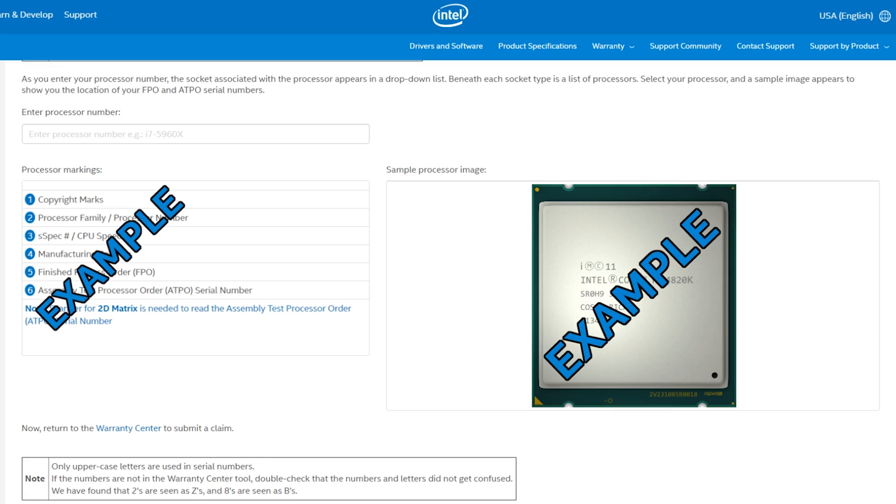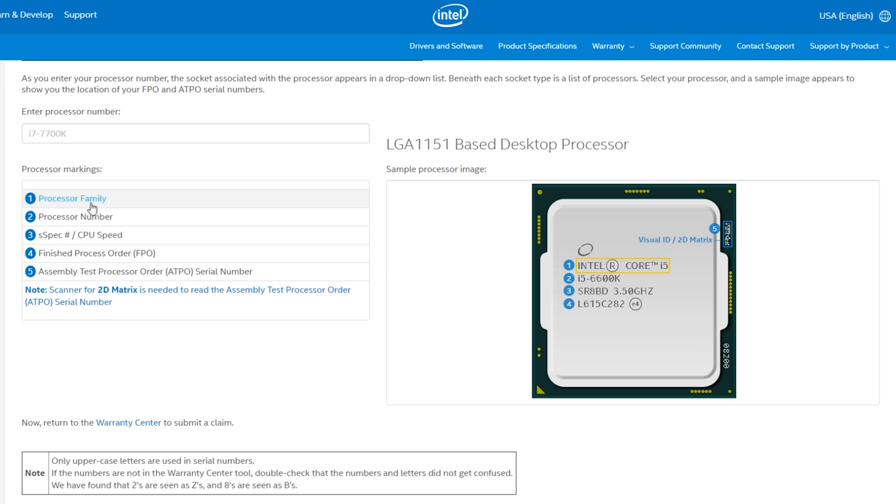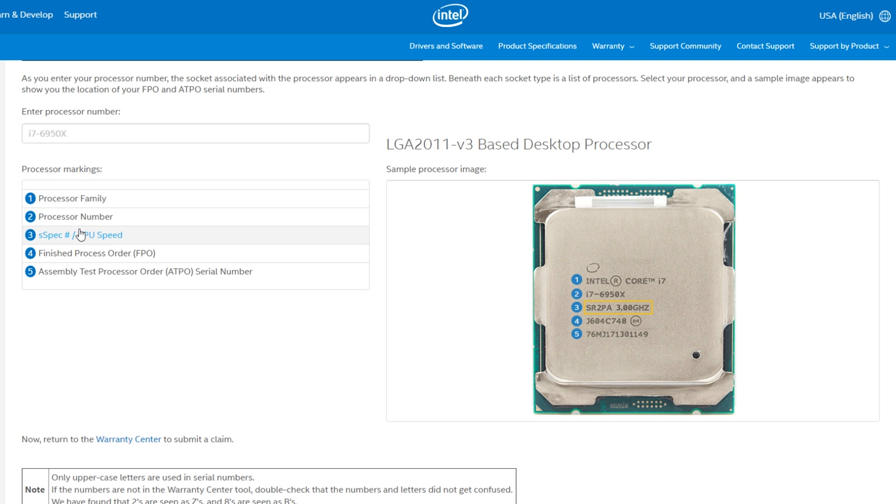If you go to the Intel website, there's a handy tool to show you where all this information is. For example, the FPO number and the ATPO number locations are indicated there — find that link in the description. Essentially, whatever information is on the heat spreader and the green PCB around it will also be on the box your CPU comes in. If they don't all match up, don't buy it — there's a chance it's a scam or knockoff. If all the numbers match but you're still hesitant, Intel also has a tool to check the warranty status and legitimacy of a CPU. If those model numbers don't show up in the Intel database, it was never manufactured and registered by Intel.